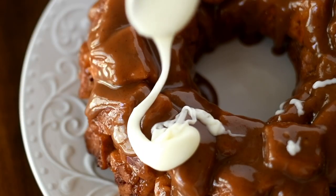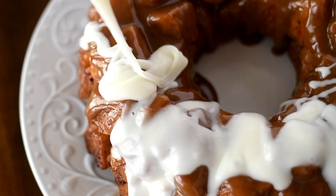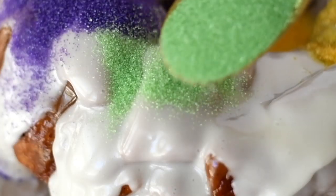Now for the fun part — we get to drizzle that frosting all over our king cake. And you definitely can't have a king cake without the Mardi Gras colors, so I used some sanding sugar and just sprinkled it all over the cake.